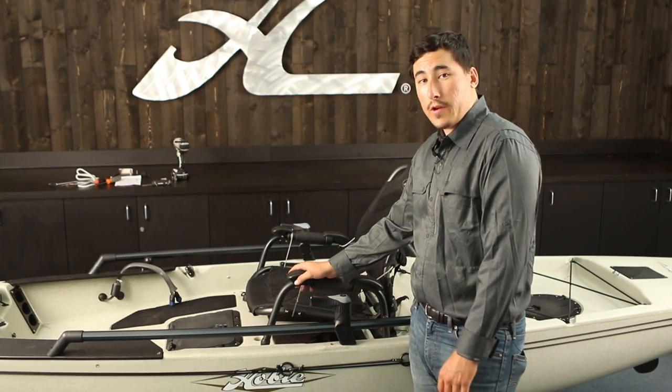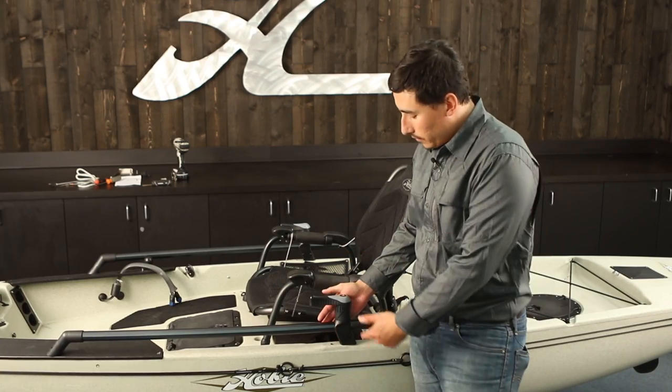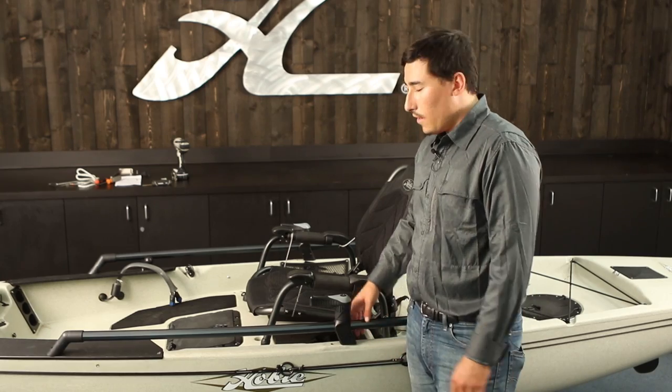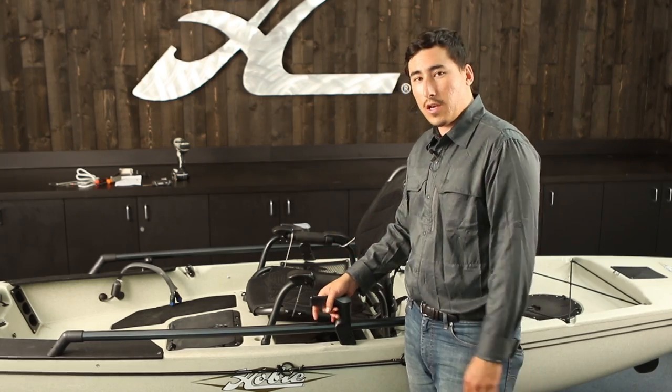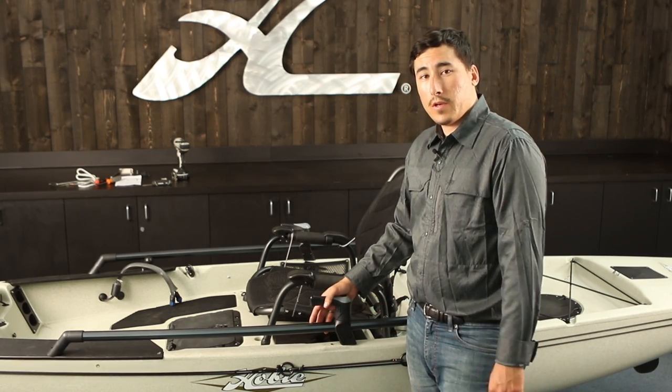Alright, our 2014 Pro Angler 14 is now upgraded to having H-rails. I've also given it some extra flare by putting risers on and steering handles on both sides, and I did a little fine tuning at the end just to make sure that the steering handles are nice and straight in line with the rudder. Check out some more videos from Hobie Fishing.